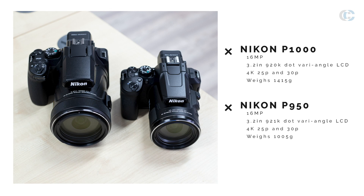The P950 sits nicely in between its predecessor, the P900, and its bigger brother, the P1000. What Nikon have done is taken a lot of the high-end features of the P1000 and put them into a much smaller, lighter, more compact system.